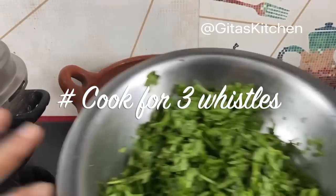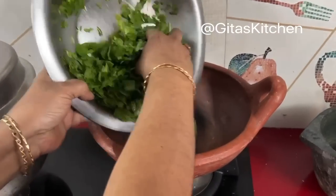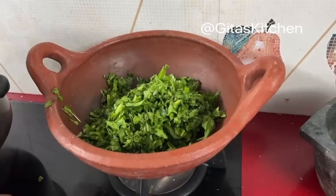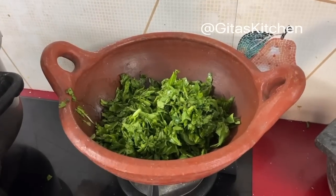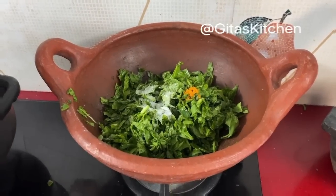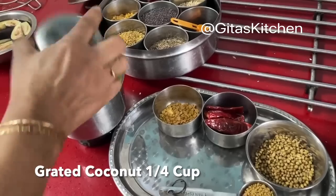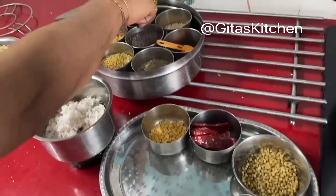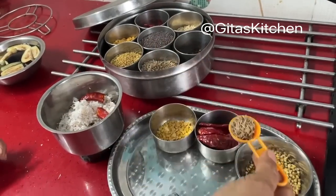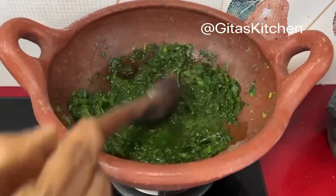Next, for the Kiraikootu — Kiraikootu means green leafy vegetables. Today I have used palak. I have chopped a bunch of palak, washed and chopped it well. Just add about half a cup of water, add salt and a little bit of turmeric powder, and allow it to cook. For the Palak Kiraikootu, I have taken about 1/4 cup of fresh grated coconut. To this I am adding 1 dry red chilli and some jeera. We will grind this into a paste and keep it ready.